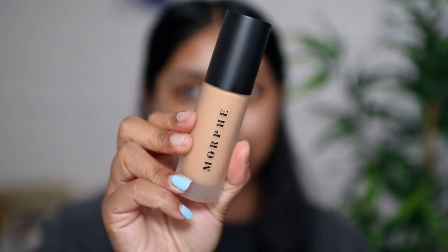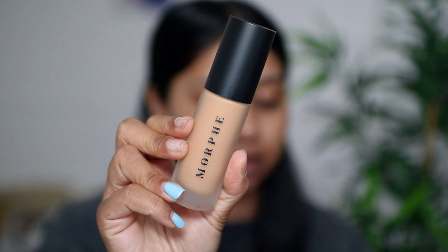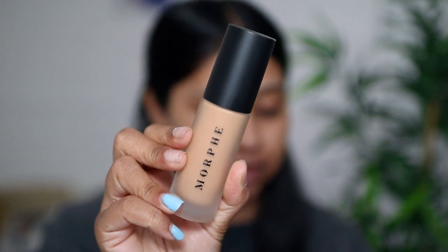This sounds pretty good and it's affordable — let's just hope for the best! This is what the bottle looks like, and I chose the shade Filter Tan 19. I think the shade match is just going to be on point.